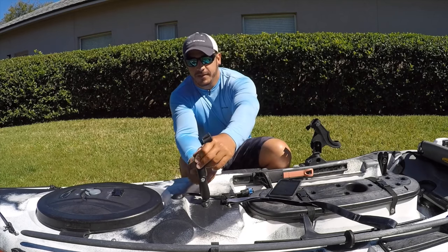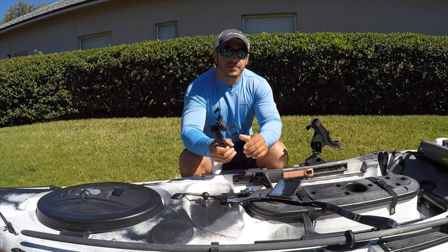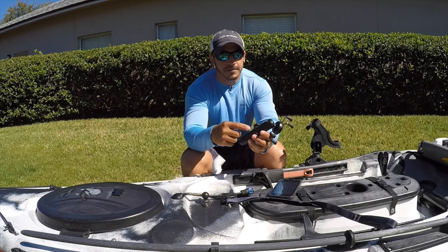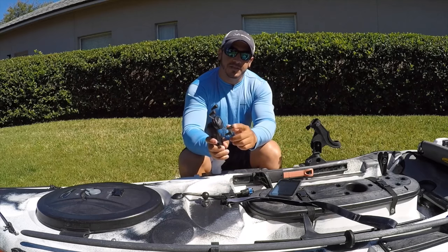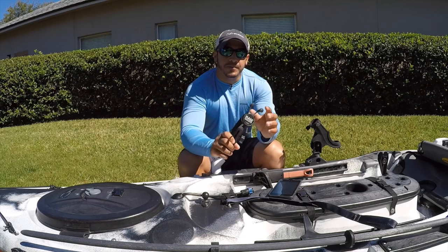This specifically is made by Ram Mount. They're very easy to use and they have tons of different accessories that you can use to extend the arm and also different sizes of the X-Grip, which is what this is, just so it will fit your phone.